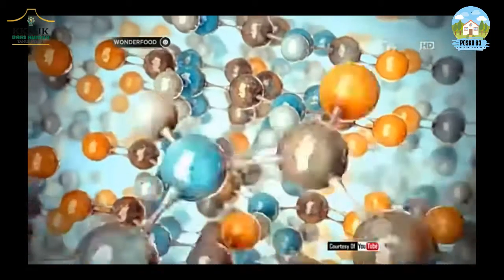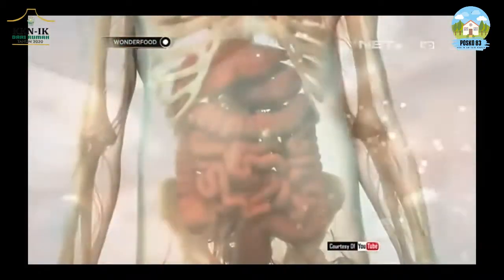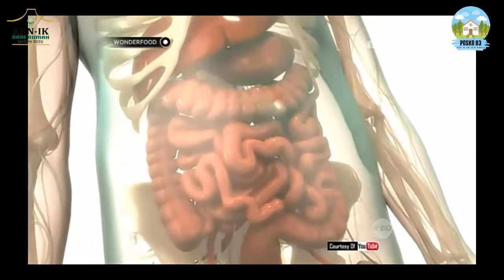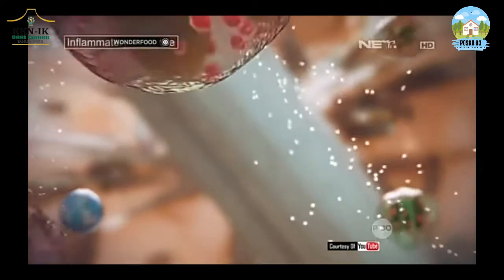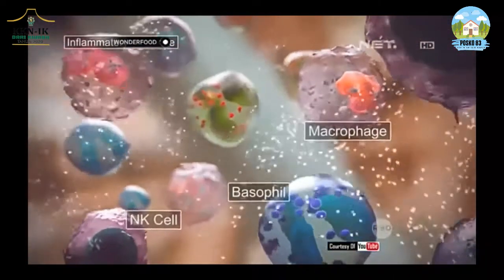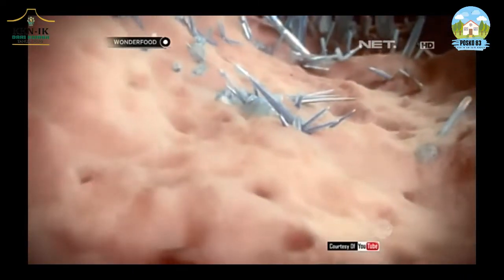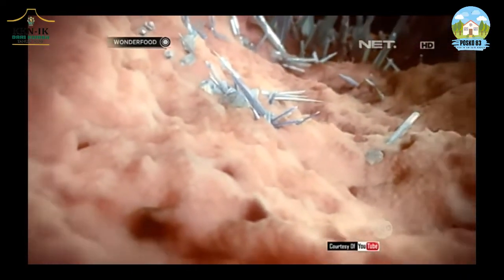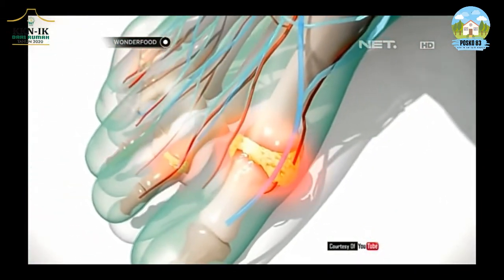Asam urat sangat erat kaitannya dengan pola makan yang tidak seimbang. Pada makanan mengandung banyak zat purin, jika kita berlebihan mengonsumsinya, maka ginjal tidak dapat mengeluarkan zat ini dan dapat memicu tumpukan purin dalam tubuh yang bisa berubah menjadi asam urat dalam tubuh sehingga menyerang persendian.